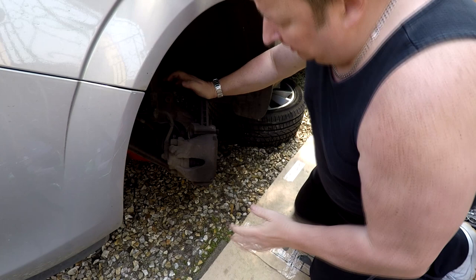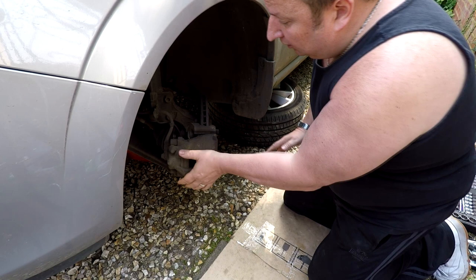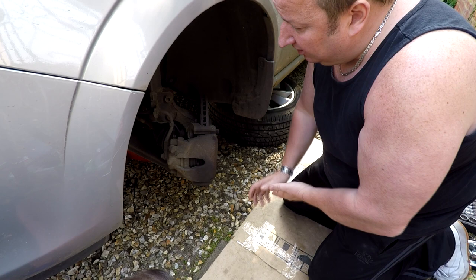We've got the wheel off now, and the problem is that the pads apparently aren't wearing evenly. The one on the piston side is a lot thinner than the one on the other side, so we've got to sort that out. We've got to take off the caliper because we're going to be changing the disc as well. We've got the caliper to come off, we've got the caliper carrier to come off, and then there's a screw in the front of the disc itself which we've got to remove, and then we can pull the disc off. We need to hang the caliper up because we don't want to damage the pipework, so be careful, don't let the caliper dangle down.